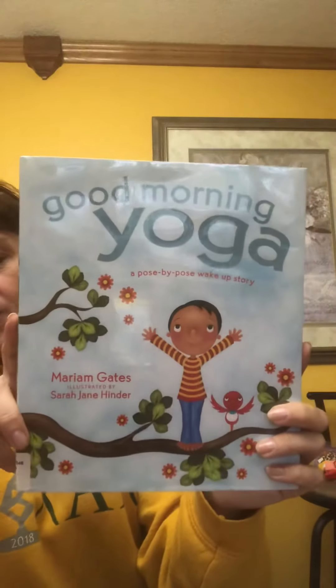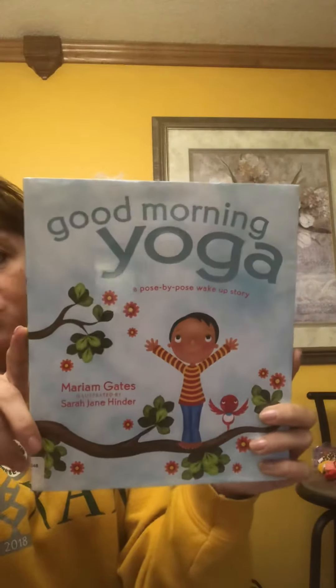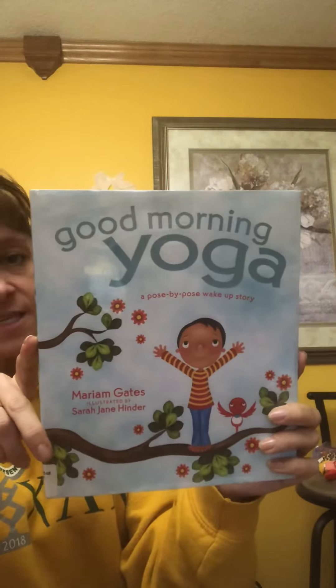Hi friends! Are you ready to stretch a little bit? If you haven't checked out Alpha Breaths or ABC Mindful Me, they talk about breathing and stretching in very fun ways. This is Good Morning Yoga — it's a great way to start the day. It's one of the things that I do before I sit down to do lessons with you.